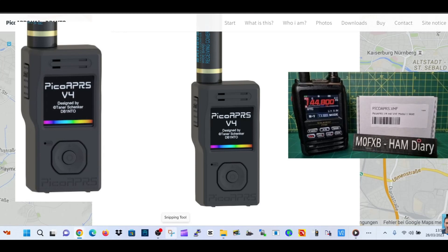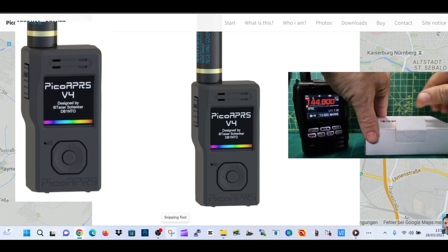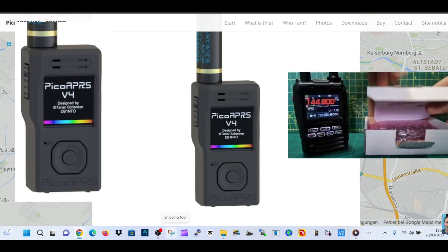Welcome to my channel. It looks like we've got the Pico APRS VHF APRS transceiver here — I think it's the first one in the UK that I've ever seen opened. It's just come, so let's get it open. The reason I've got it next to my FT5D is because that's what I always use for APRS, and I just thought it made sense.